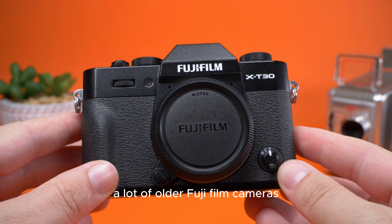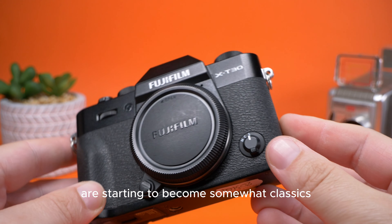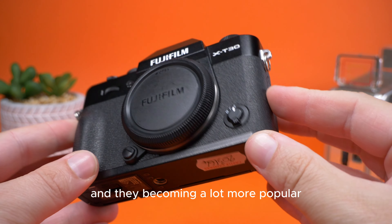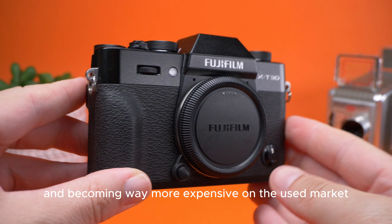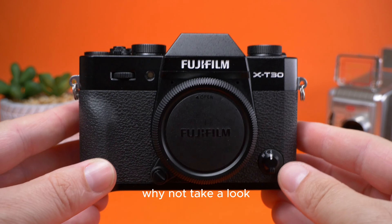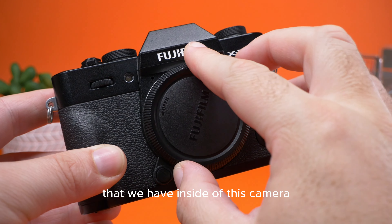Today we're taking a look at the Fujifilm X-T30. In recent years, a lot of older Fujifilm cameras are starting to become somewhat classics. A lot of people are sourcing these older cameras now and they're becoming a lot more popular and way more expensive on the used market, so we thought why not take a look at an older generation of Fujifilm — the X-T30.